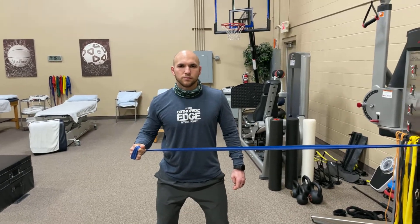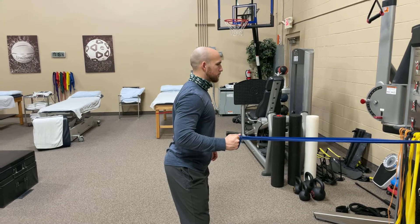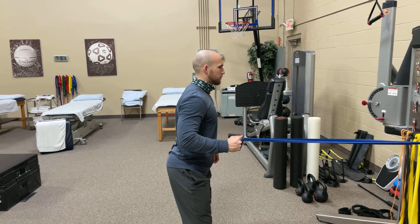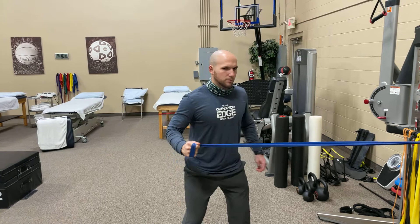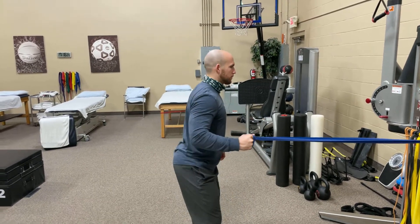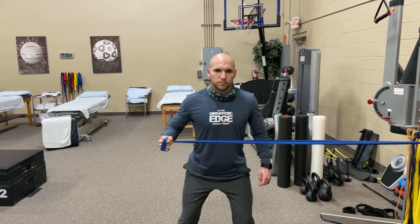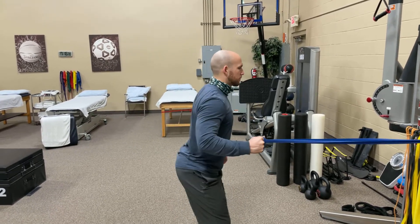Now go ahead and face the machine. Keep your arm at the same angle, keep your wrist at the same angle, and now turn towards me — turn everything towards me, including your arm. That's perfect. Walk back. So we're only turning at 90 degrees here. This would be an easier exercise for the cuff.